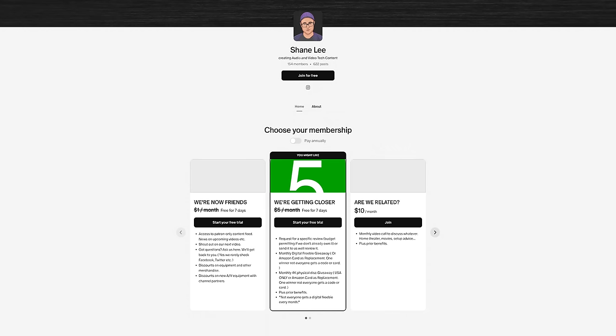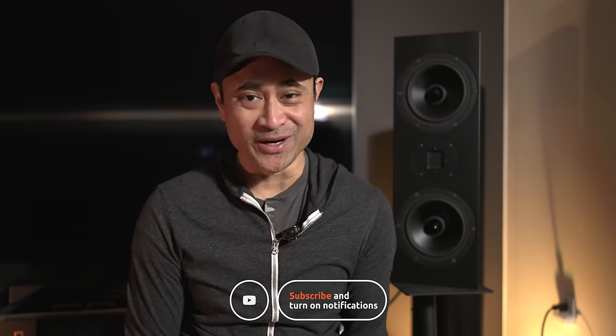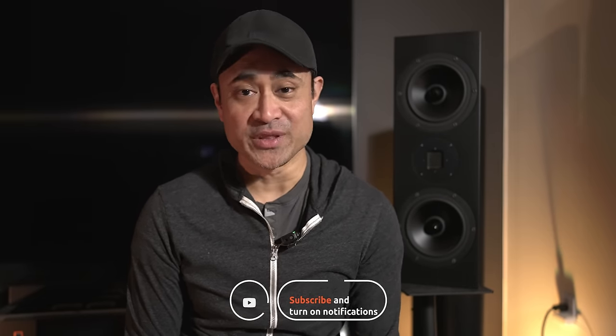Thanks guys — definitely stay tuned and watch the full review when it comes out in the next couple of weeks. If you're on my Patreon you can follow my home theater build there, and also on the YouTube membership where I've been posting a ton of pictures. That's patreon.com/shaneli and also on the YouTube membership. Thanks for watching — I'll be back with a full review of the speakers and a new home theater tour. See you in the next one.